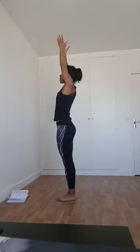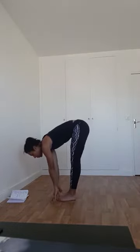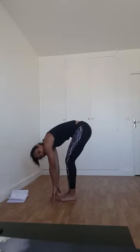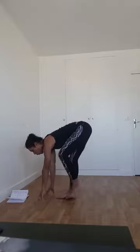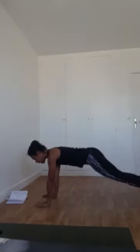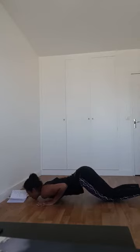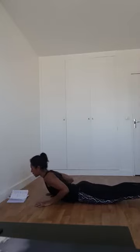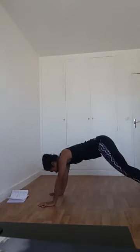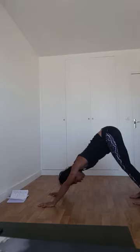Inspirez, bout des doigts vers le plafond. Expirez, posture de la pince — on plonge vers le sol. Si besoin, fléchissez les jambes pour éviter d'arrondir le dos. Inspirez, dos plat. Expirez : jambe droite, puis jambe gauche à l'arrière du tapis. Posez les genoux au sol, puis poitrine et menton au sol — les fessiers sont surélevés. Glissez dans le cobra. Puis cherchez votre chien tête en bas. N'hésitez pas à bouger les pieds pour faire le réglage, surtout sur les premières salutations.